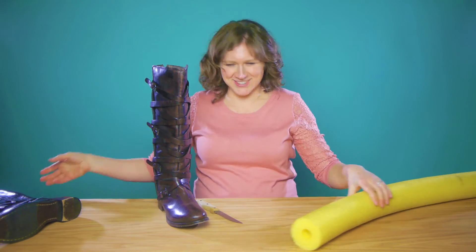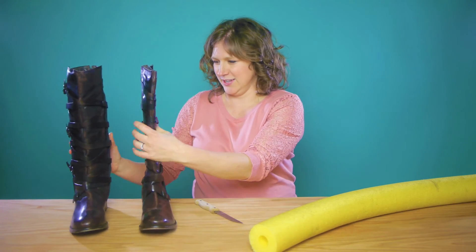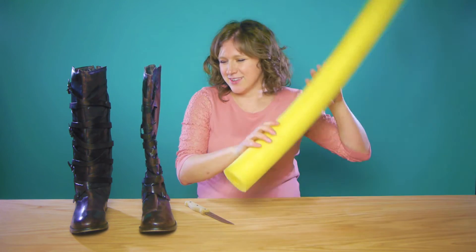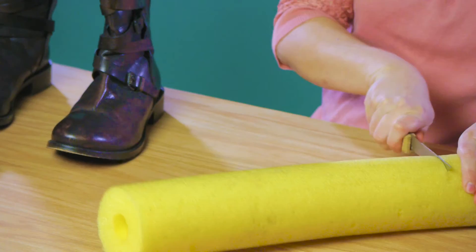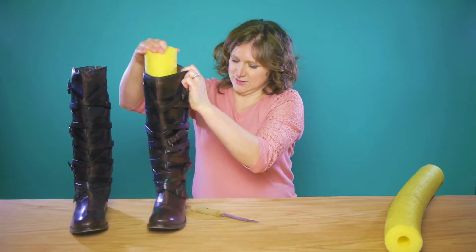Ta-da! We're getting it standing up. That's actually really exciting — this is a problem that I have. Next one. There. Alright, I think that looks pretty good.